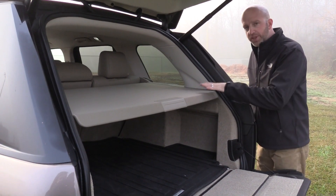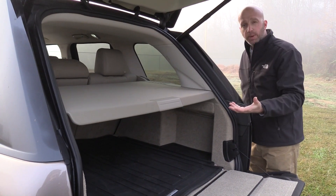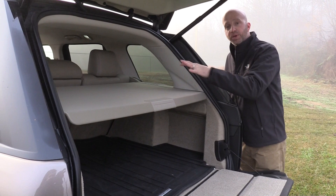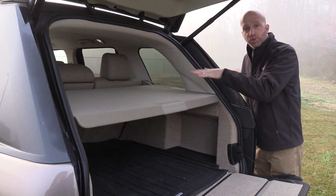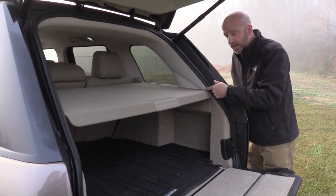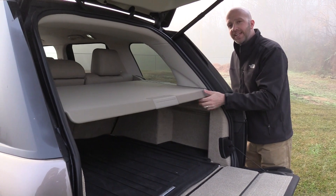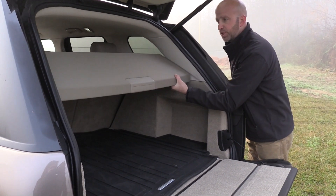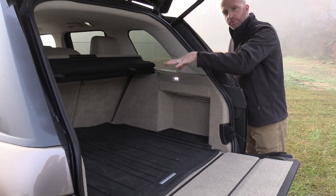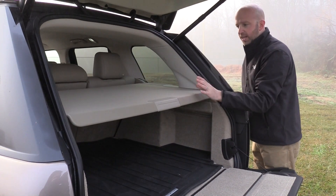Looking a little bit deeper at the tonneau cover: a lot of them are retractable and a bit flimsy. Instead, this one's rigid and actually creates more of a shelf — you can put some items up here, almost giving you a two-tier system. As for operation, if you don't do it the right way, it causes some scuff marks. You actually have to press here, push back, then tumble it back. That gives you a lot more vertical space when you need it, and when you don't, simply tumble it forward and lock it in place.